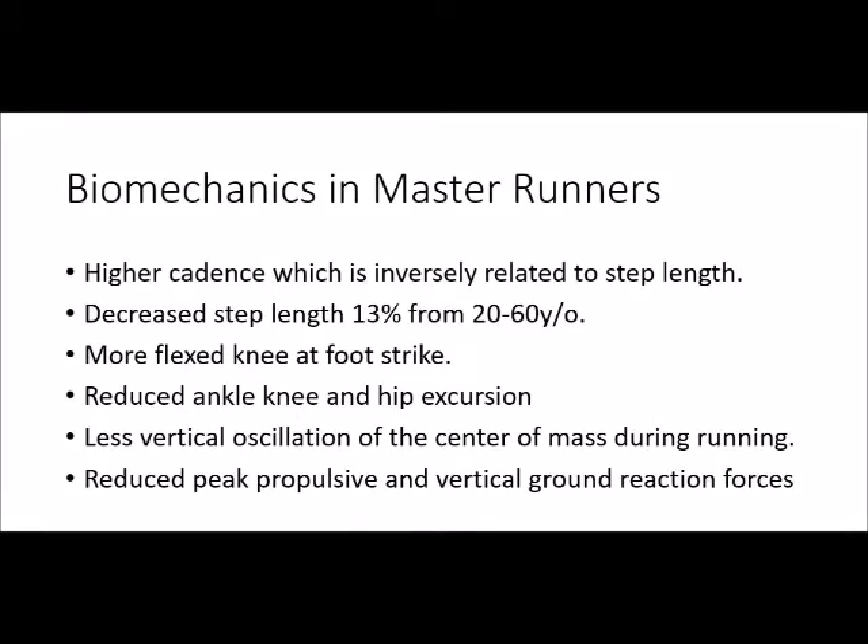The master runner will typically demonstrate a higher cadence that is inversely proportioned to step length. You'll also see a more flexed knee and foot position on striking, and reduced ankle, knee, and hip excursion during the loading phase. There's less vertical oscillation of the center of mass during running as well, and a reduced peak impulse on foot off.